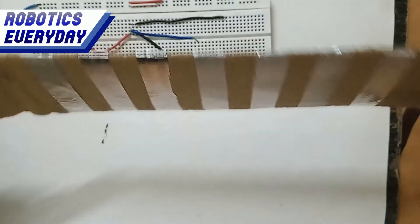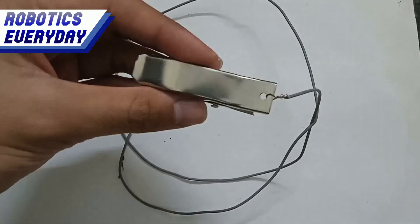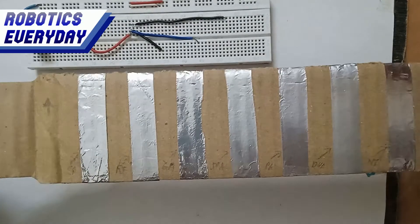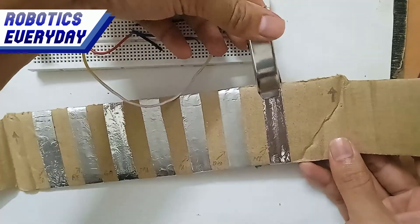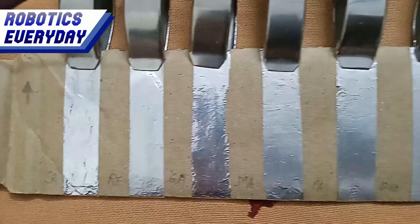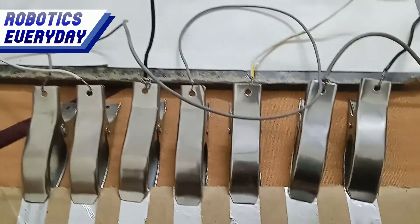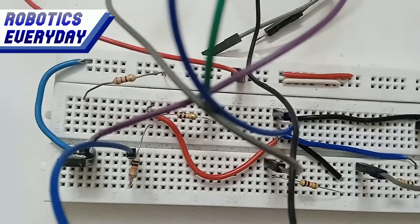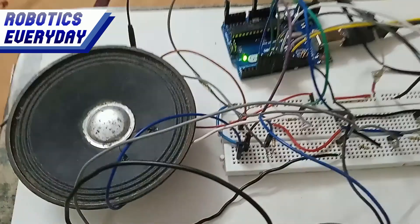It has a few aluminum strips glued to a cardboard strip — it will act as a touch sensor — and alligator clips to make connections with the foil strips. First, we take the cardboard strip and connect the alligator clips to its aluminum touch points. The other end of the alligator clip is inserted into the breadboard, which will later be connected to the resistor. We repeat this process 6 more times to create 7 touch points for the 7 tones of the piano. Then we connect all the resistors on the breadboard with the touch sensors, and connect the speaker with the Arduino Uno microcontroller board via wires and the breadboard.